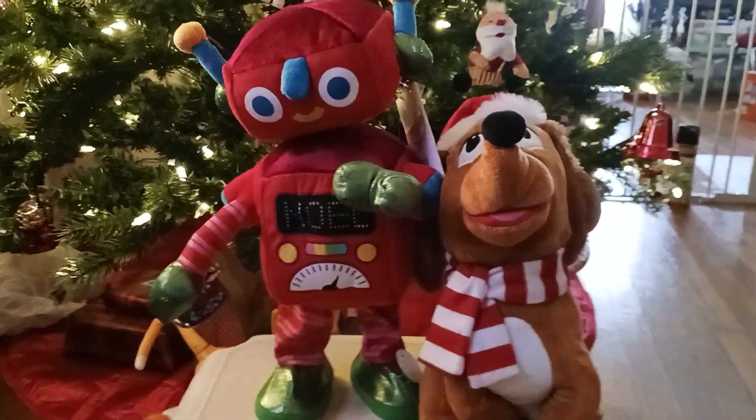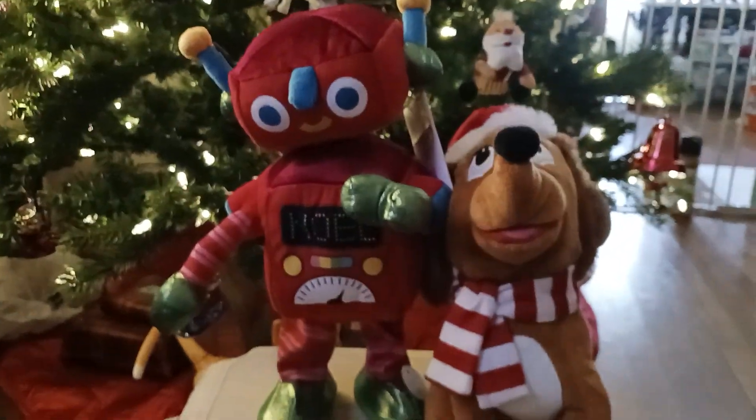Once again, this thing was like $25 — I think it was $20. What is going on with the prices?